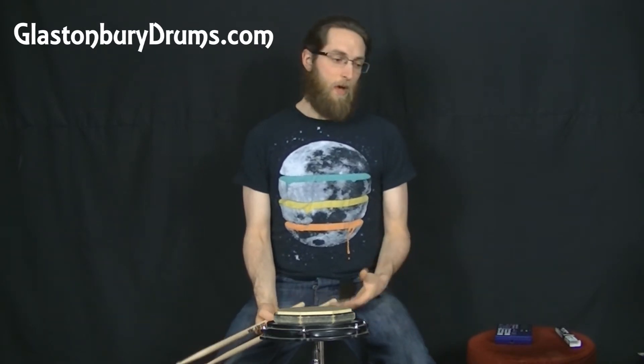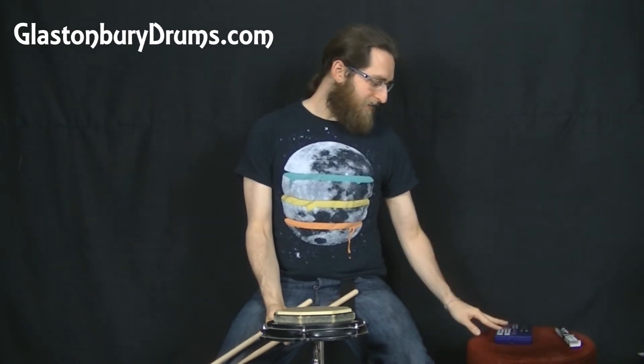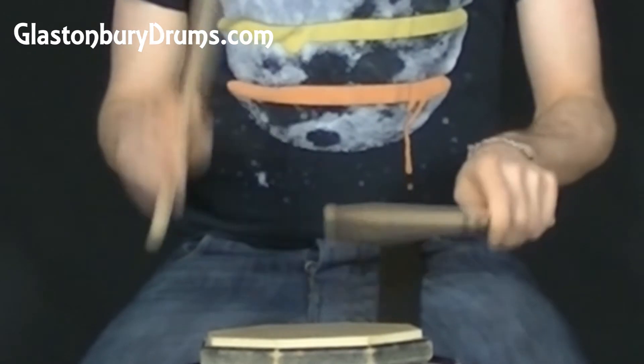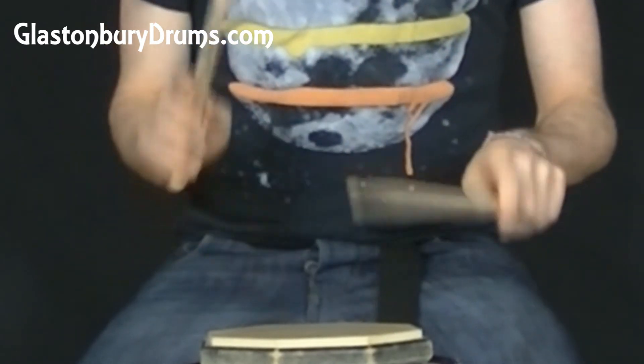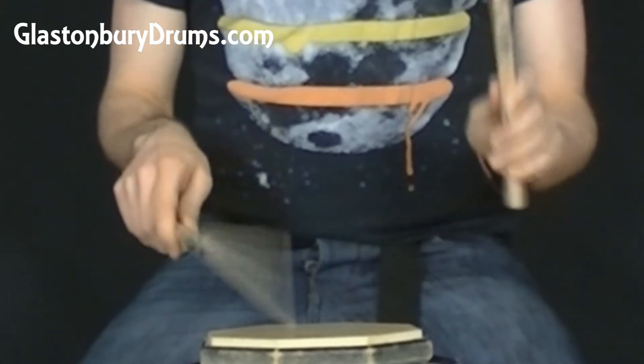This is another one I don't throw directly into grooves or fills, but by practicing it, it just unlocks things which then just show up when you play. Here it is at 70 BPM — that's a nice fun one.